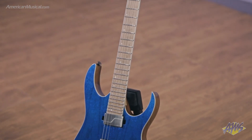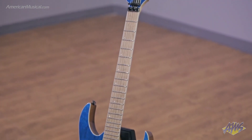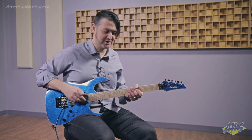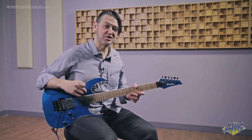Moving on to the neck, we have a five-piece maple wenge neck with a bound bird's eye maple fingerboard. We have the Lumenle inlays on the side which glow when you're on a dark stage. The fingerboard features 24 stainless steel frets for a full two octaves per string.